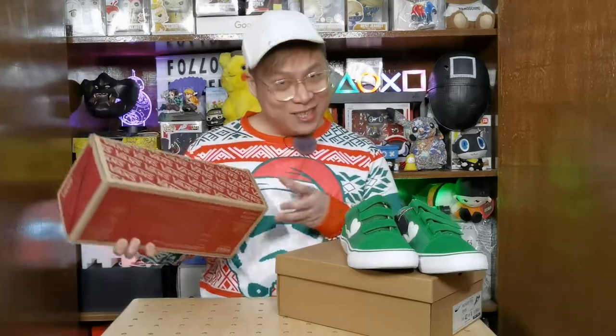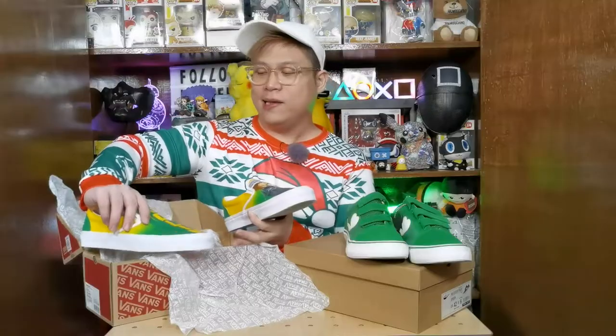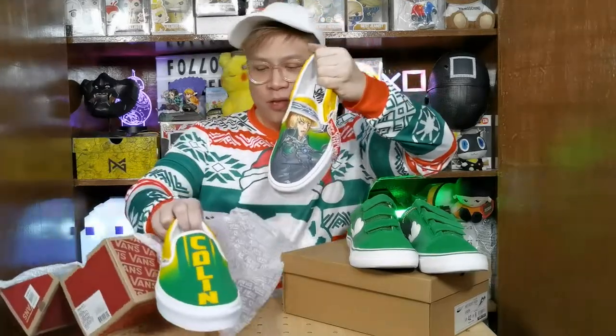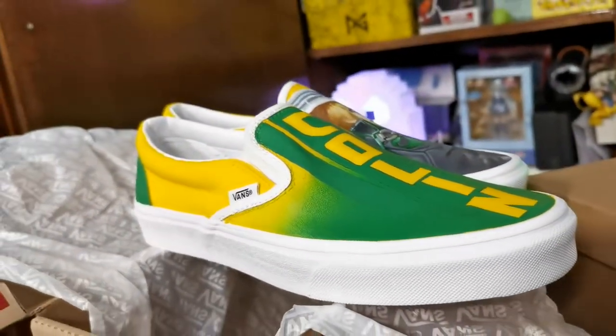Before I close off this segment, I'd like to give a shoutout to our friends from Playpark Philippines for sending a sneaker as well. It's a one-of-one — yes, Vans — and it's custom painted, so there is only one like this in the world. This is actually my first custom shoe ever. It was made in collaboration with the launch of Cabal, which is back under Playpark, and they put one of the characters on it along with my name on the other side.